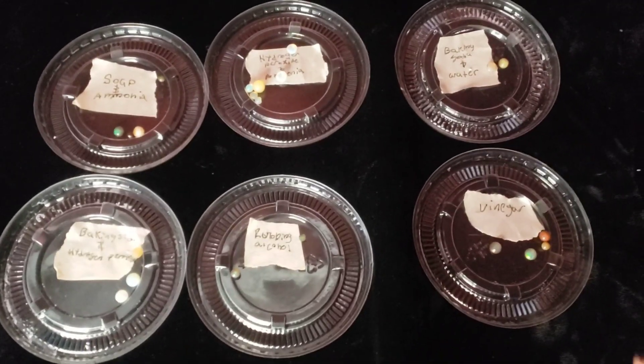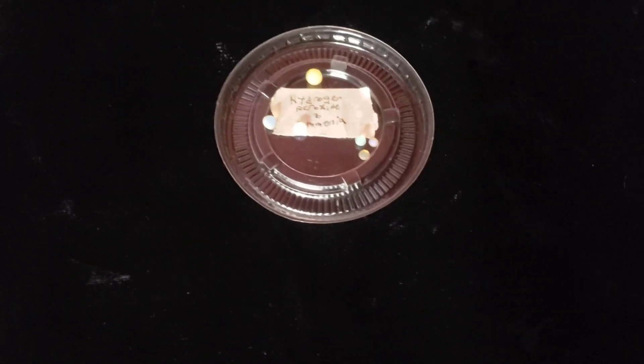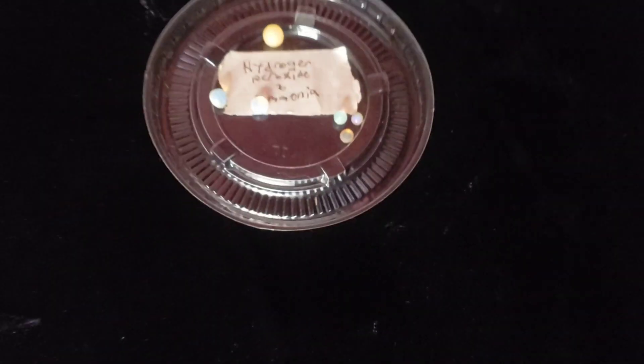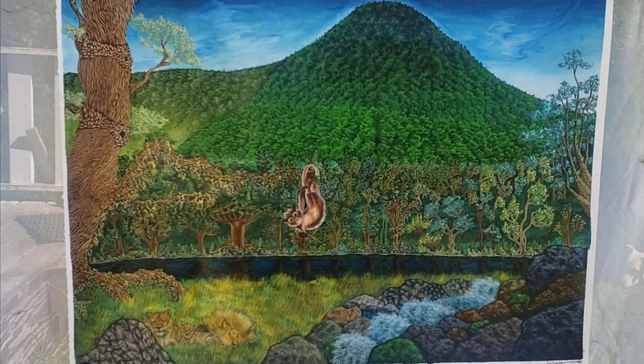What did we learn? Out of all six of these solutions, the best solution to remove the smoke from your opal stones without damaging them is hydrogen peroxide with a couple drops of ammonia. I hope I helped you guys answer some questions about smoking opal or removing the smoke from opals.